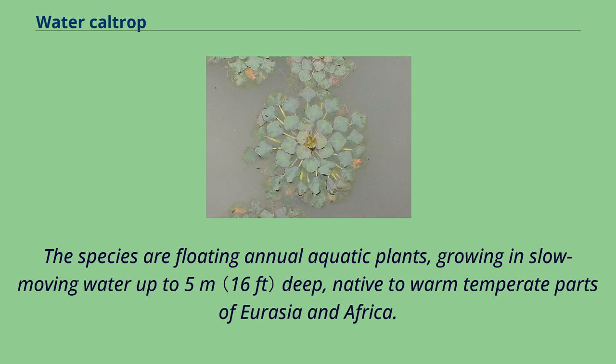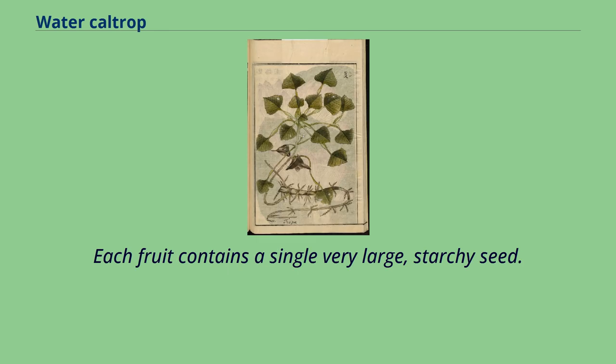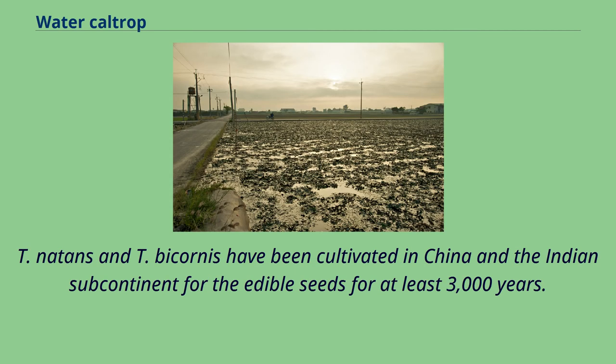The species are floating annual aquatic plants, growing in slow-moving water up to 5 meters deep, native to warm temperate parts of Eurasia and Africa. They bear ornately shaped fruits, which in the case of Trapa bicornis resemble the head of a bull or the silhouette of a flying bat. Each fruit contains a single very large, starchy seed. Trapa natans and Trapa bicornis have been cultivated in China and the Indian subcontinent for the edible seeds for at least 3,000 years.